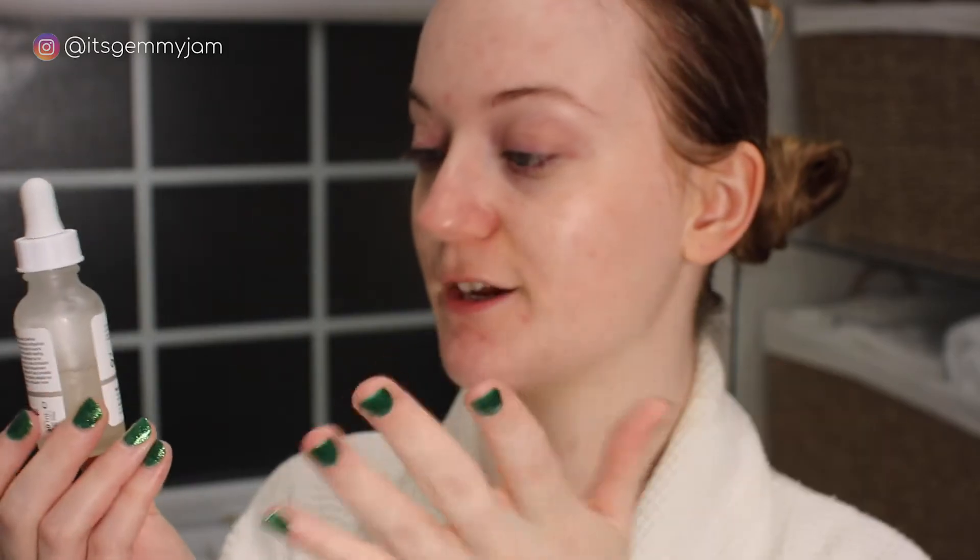I also have these reusable cotton rounds. I used to have different ones but they were really absorbent and rough so I felt like I was constantly scrubbing my face, and I'd also have to use a lot of product just to get it onto my skin. So I've switched to these softer ones — this is actually the first time I'm using them. I just pump some of the Kate Somerville onto the cotton round and apply it to my face. I've only used it a couple of times but I've already noticed it's really helped fade my dark spots.